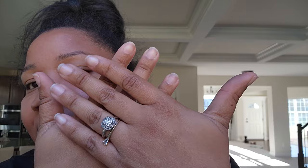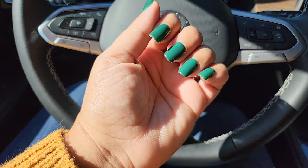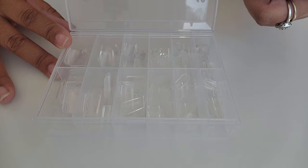I'm so over my nails looking like this, so I did something about it and now they look like this. Aren't they so cute? I love it! Let me show y'all how I did it.